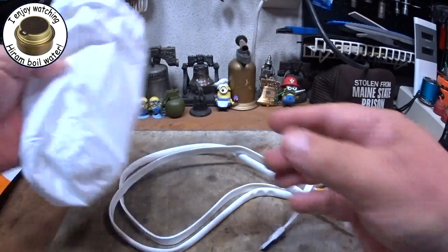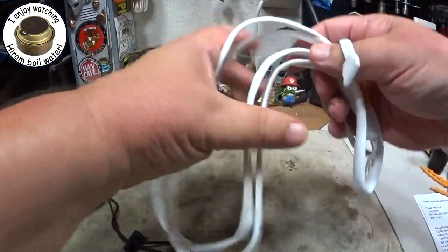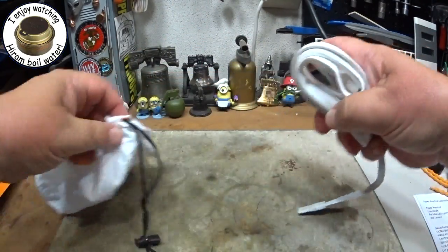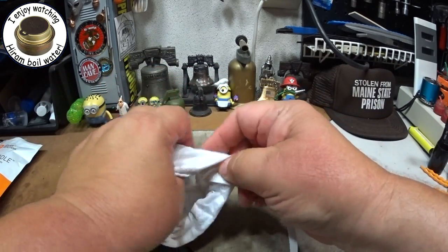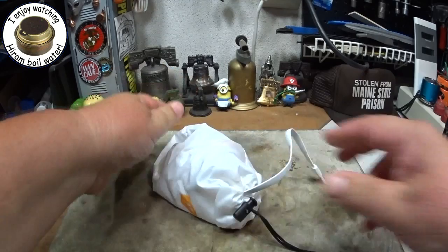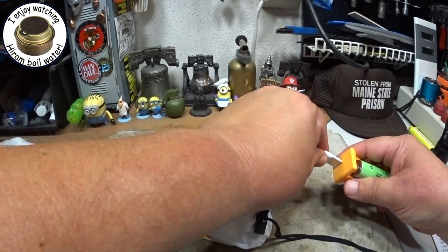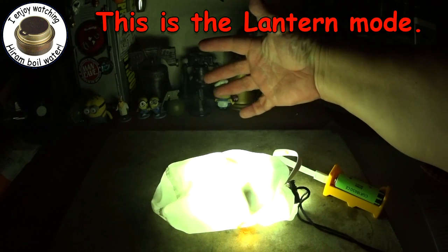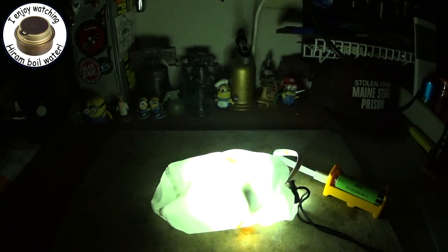It also has — you can string it up — but another thing you could do: let me unplug this. It comes with a little bag. If you stuff all this into the bag, let me just try to wrap this up quick, wrap it up, stick it in the bag, close it in there. What it does is the bag spreads the light around. Hook it up again to the power source.